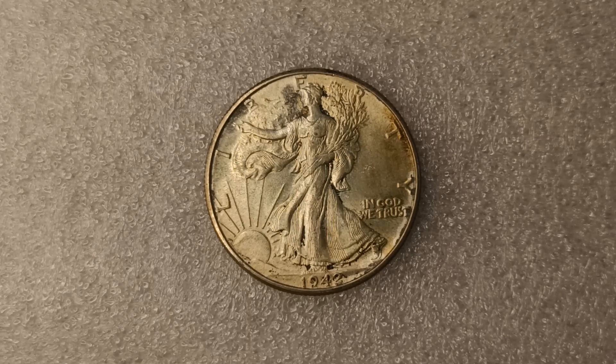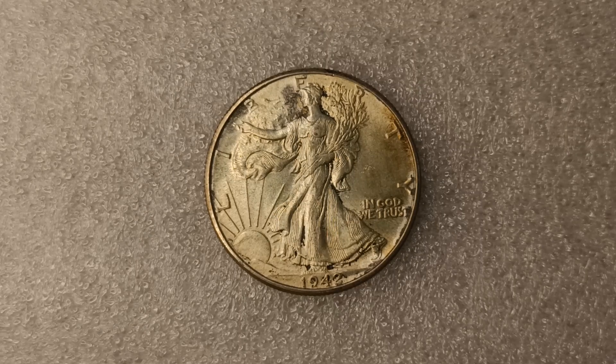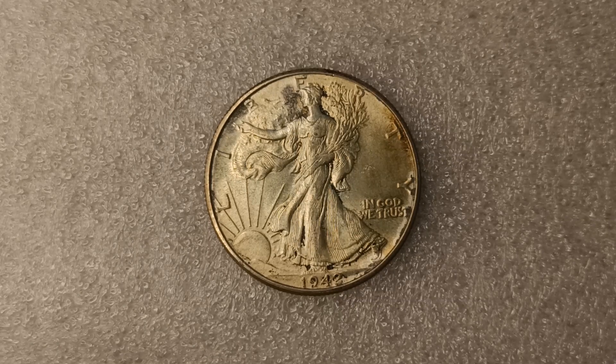Yes, this is a silver half dollar made of 90% silver and 10% copper. Back in 1942, there were 47 million 818 thousand minted, according to U.S. Mint records.